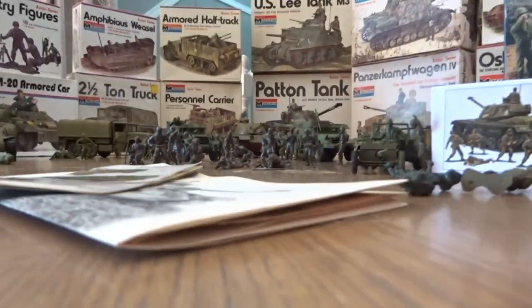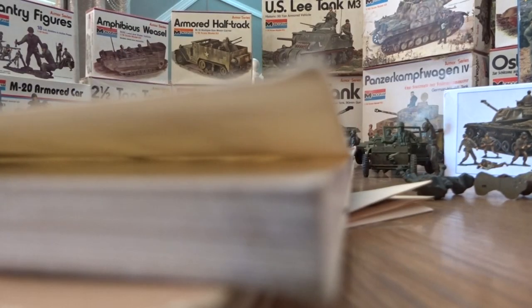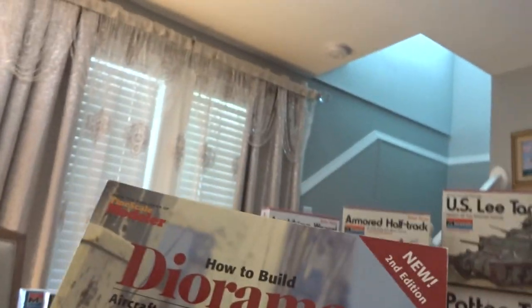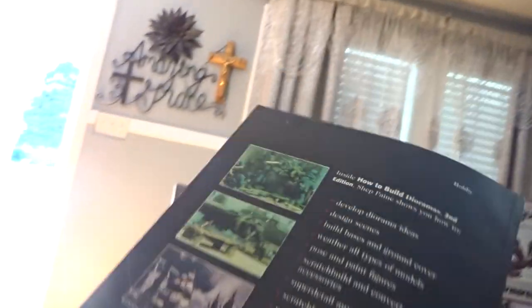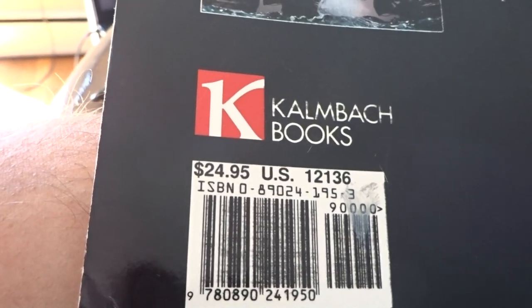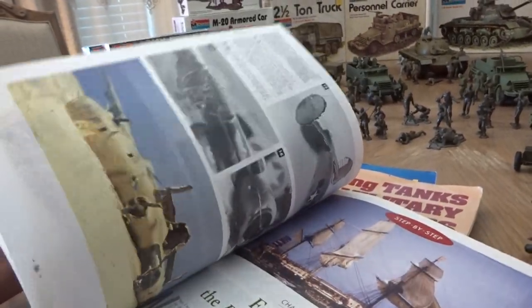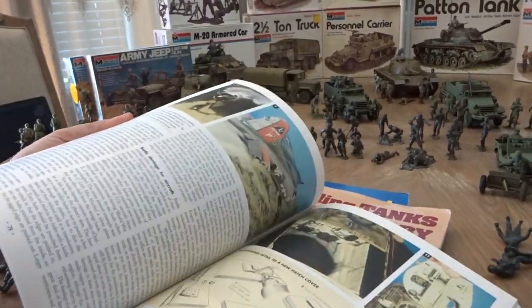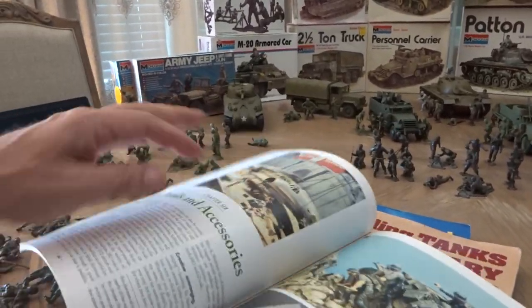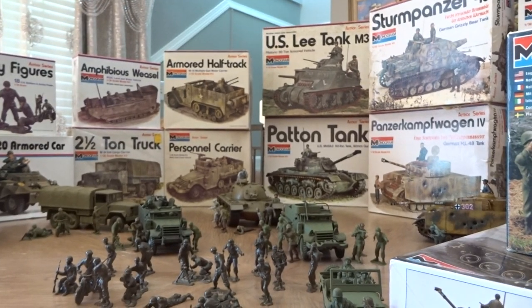Now for books — there are three cool books I think you should pick up. First is Shepard Payne's 'How to Build Dioramas,' published by Kalmbach Books, about 24 dollars. This is the second edition from 1999, so you should still be able to find it on eBay. It's got some really good diorama ideas on how to build stuff.